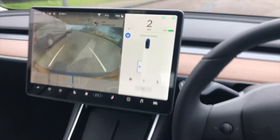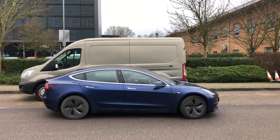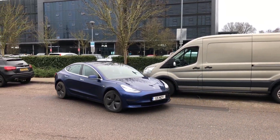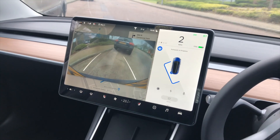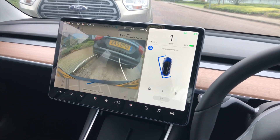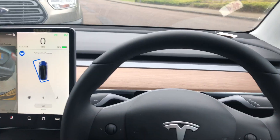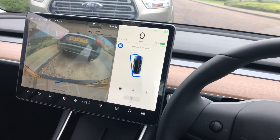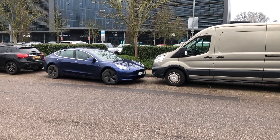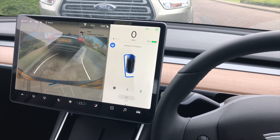My feet aren't controlling anything, however I do have control of the wheel if need be. As you can see, the wheel is doing it by itself. This space is quite tight, but the Tesla has judged that it can do it — it goes really close, look at that, really close. And then it begins to maneuver. Yeah, there we go — very professionally.